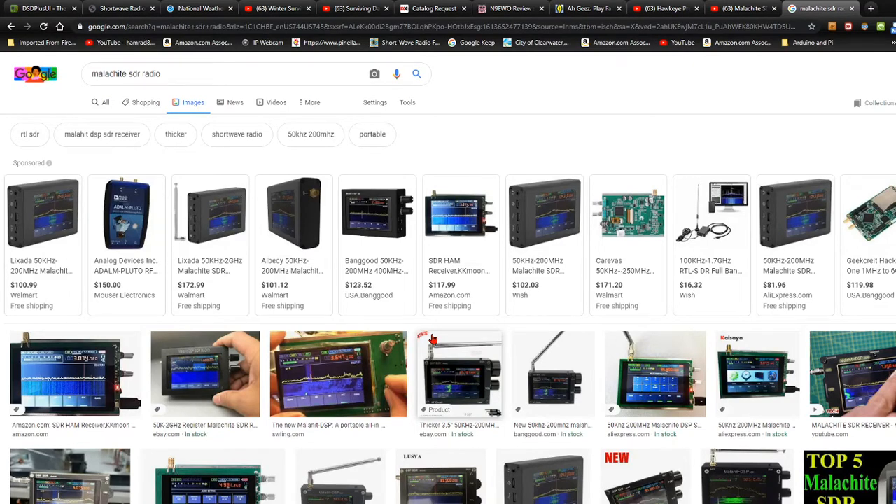Hey, how you doing? This is Tom, and this is Tom's Radio Room Show, and I've started a new search — that's for one of these Malachite SDR stand-alone radios.